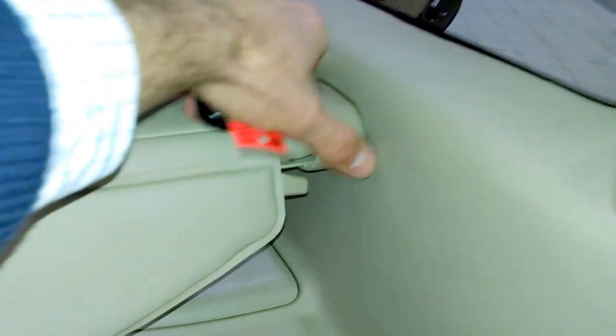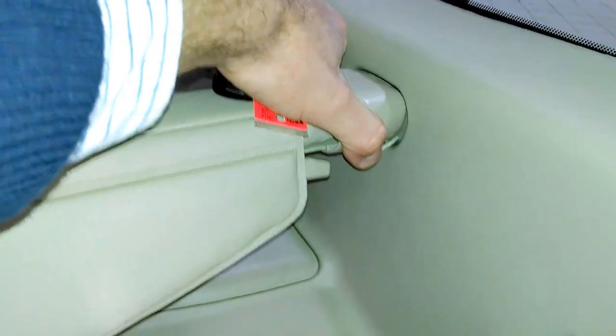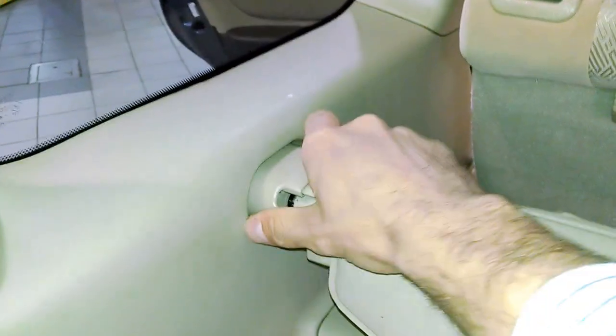And then it's pretty easy to just retract it back. Now let's say you wanted to actually take the tonneau cover out. All you would do is go to one side — it doesn't matter which side — and just pull it. It kind of retracts like that, and that works for both sides.